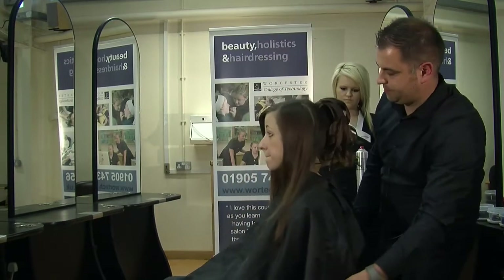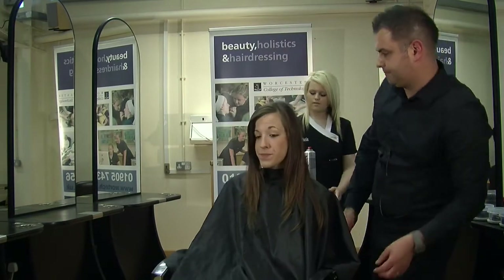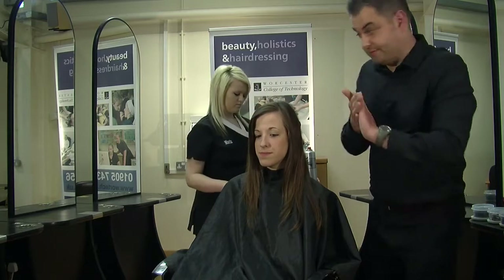So the next phase of the hair up — we've got our ponytail, we've put our curl in, and now we're going to put our quiff in.